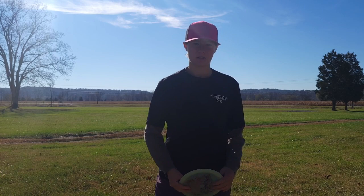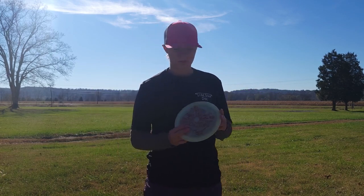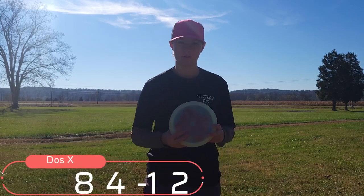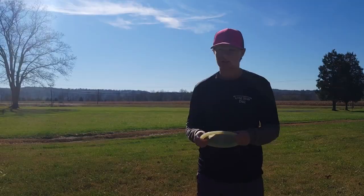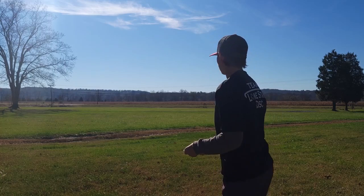Hi, welcome back to the Disc File YouTube channel. Today I'm going to be doing a review on the Dose X from Lone Star Discs. This is in the glow plastic — the numbers are 8, 4, -1, 2. Since it's in the glow plastic it's going to be a little bit more overstable, because I'm pretty sure glow is the most overstable plastic — maybe it's the founders, I'm not quite sure about that.